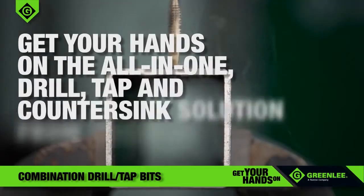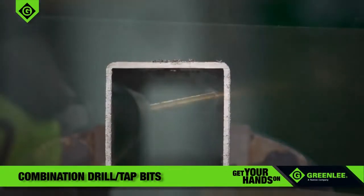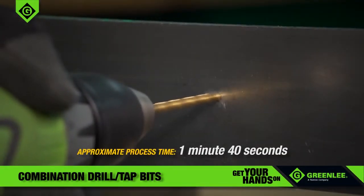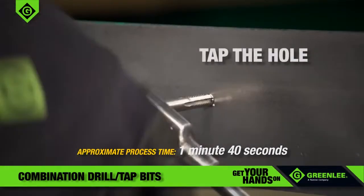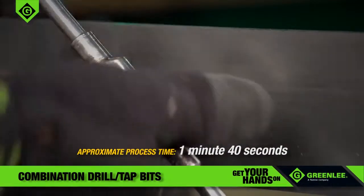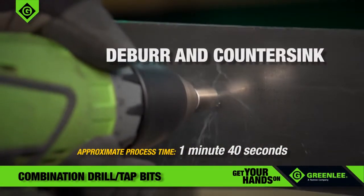Get your hands on the all-in-one drill, tap, and countersink solution from Greenlee. If you've ever drilled and tapped holes, you know it takes a lot of time and at least three different tools to get the job done. First, you have to drill the hole. Then use a T-handle to tap the hole. Then replace the drill bit to deburr and countersink the hole.